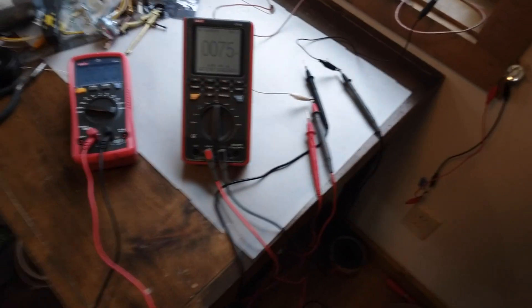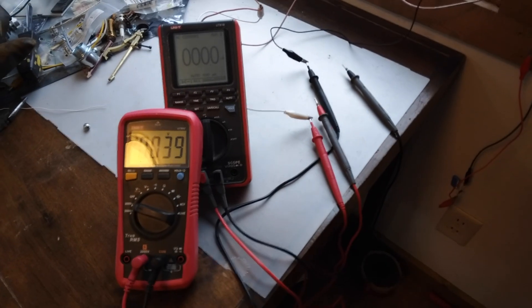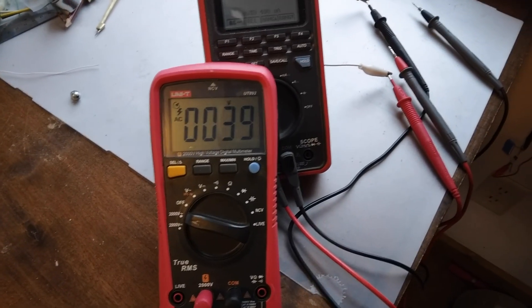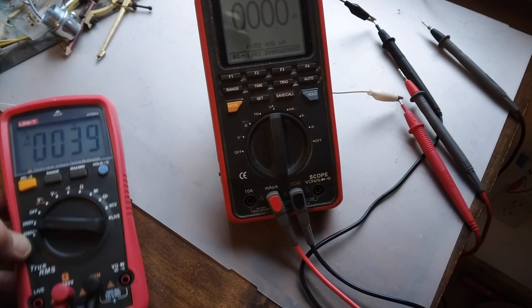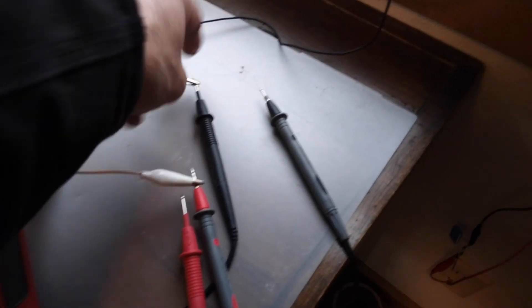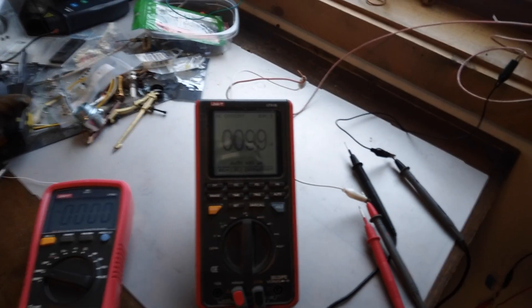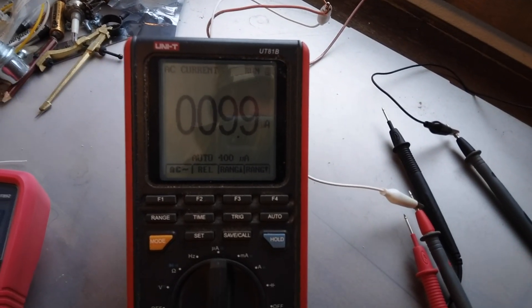I've got one more design I'm going to try, and for curiosity's sake I tied both of the antenna wires together to see what they do combined. 39 volts open circuit voltage, and I'll try the current here to see what that comes up to be. Let's see if it adds up a little bit — 9.9 microamps.